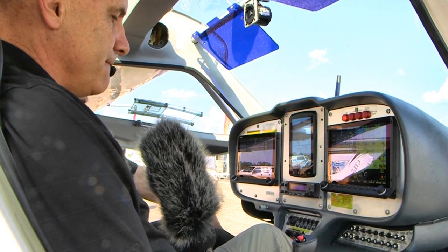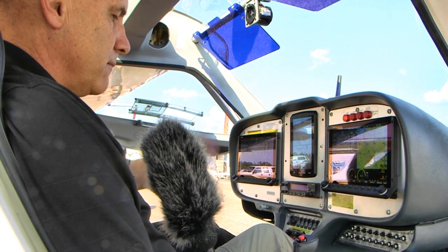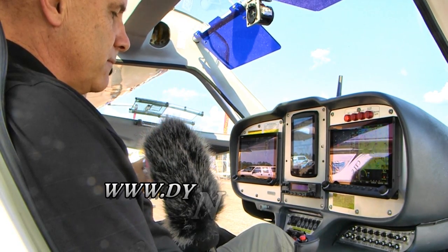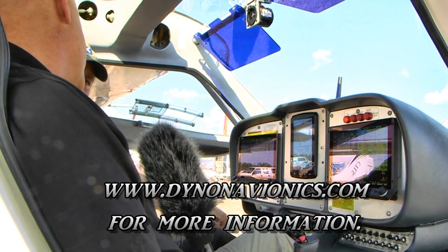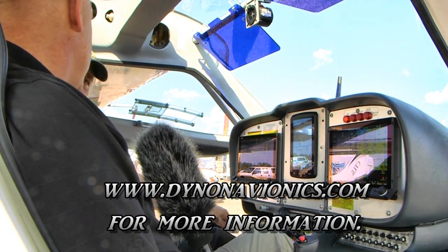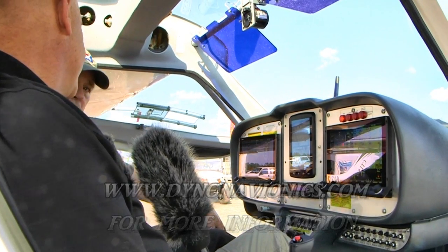Kirk, I know you've got to go. Quick — give us your address so people can find you on the web to ask all things Dynon. Our website is www.dynonavionics.com. Thanks so much to Kirk Kleinholtz for talking with us today.